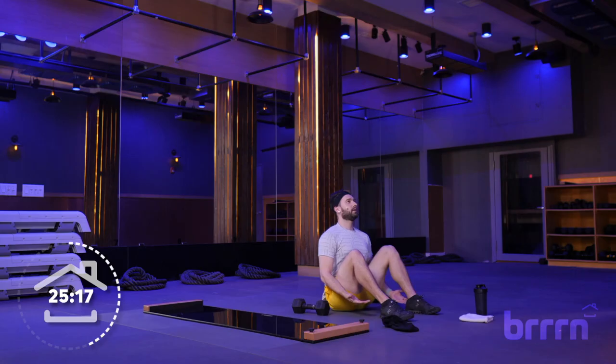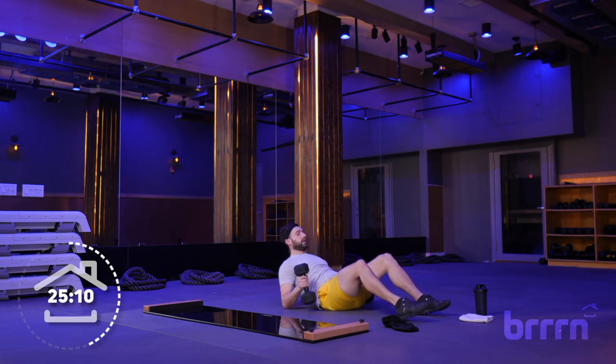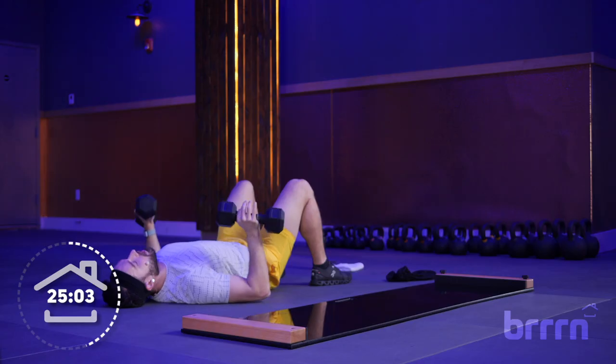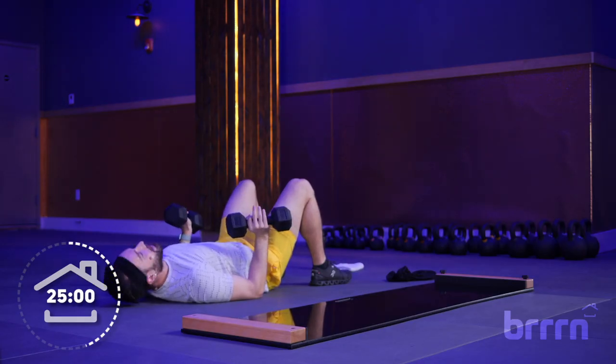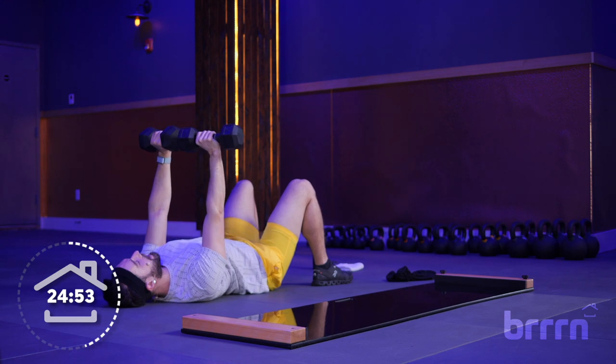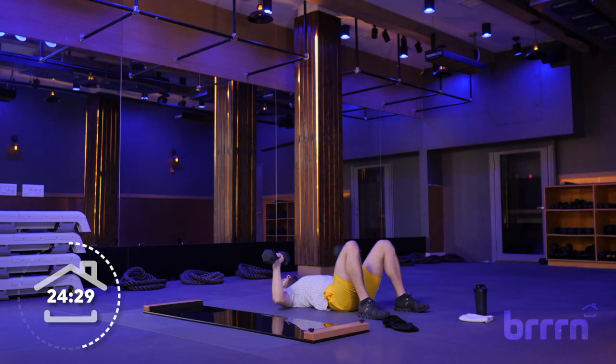We've got one more set to get through, going back to wide presses. This time, nothing special — just rep it out. Down and up, no tempo, no half reps. Grab those weights in 3, 2, 1. Get them over your chest, roll those shoulders back and down. Find a tempo that you can stick with — maybe think about a song that's playing, or hum your favorite tune.